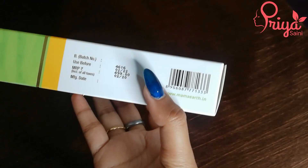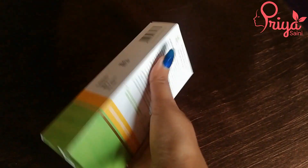Talking about the quantity, this is 80 grams. The MRP is 500 rupees. It claims that it will protect from UVA and UVB rays and is specially crafted for Indian skin tones. It suits all skin types.